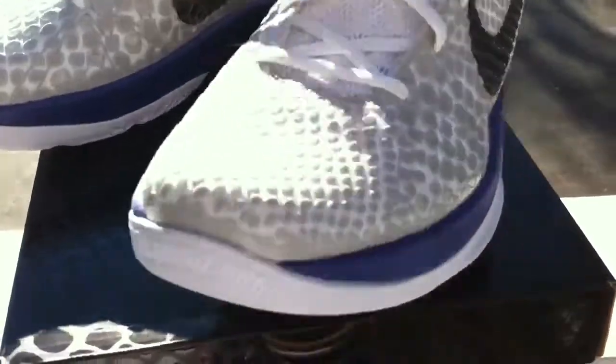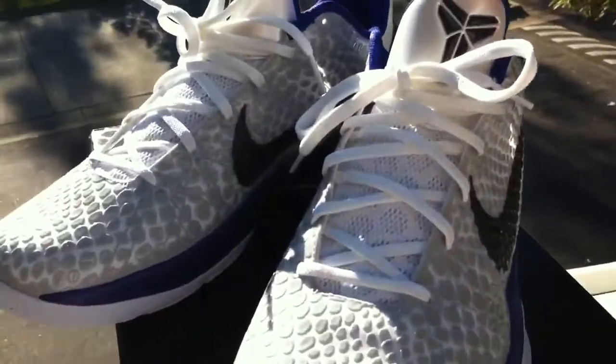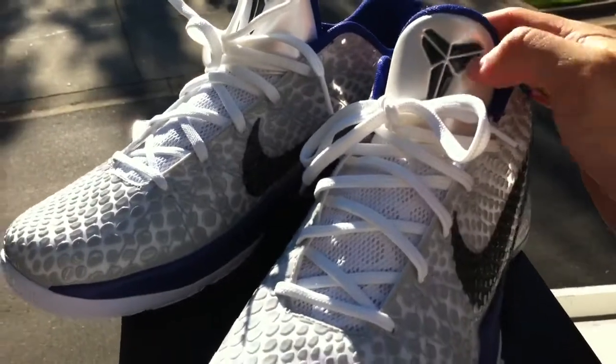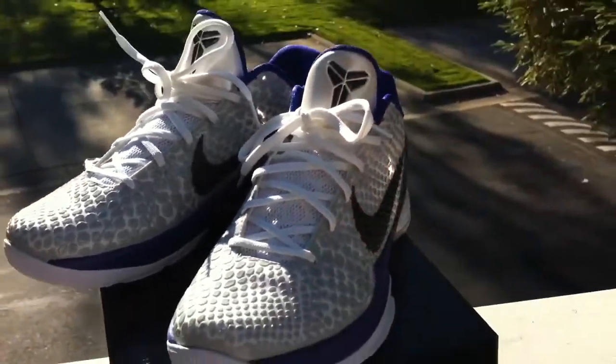On the tongue, it's shiny, just like the back heel. This is shiny, metallic, whitish, and you get your black Kobe sign.